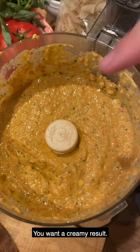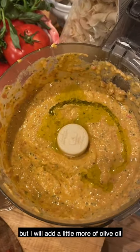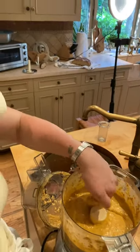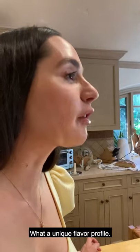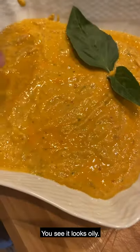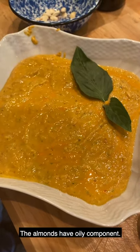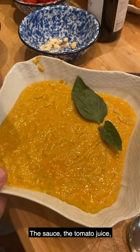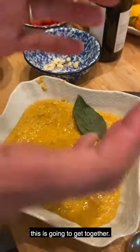Olive oil tends to stay on the bottom. You want a creamy result — this is already perfect consistency, but I will add a little bit more olive oil to make it a little bit more creamy. What a unique flavor profile! Do not be worried about this look that it has — you see it looks oily. It's because it's not only the olive oil, but the garlic has an oily component, the almonds have an oily component, the tomato juice. It's normal — whenever we put the pasta in it, this is gonna come together.